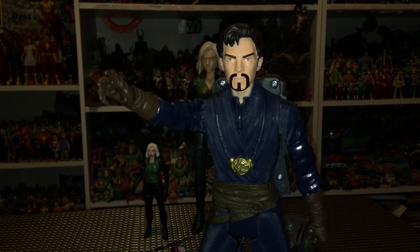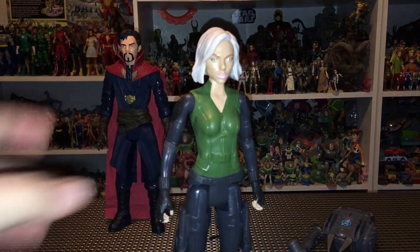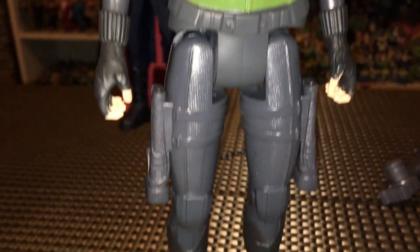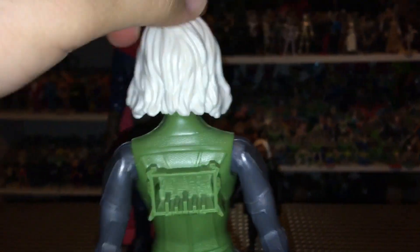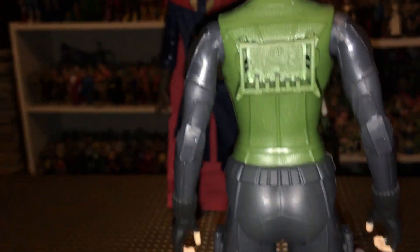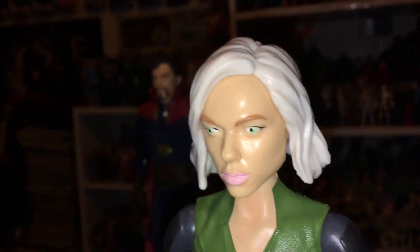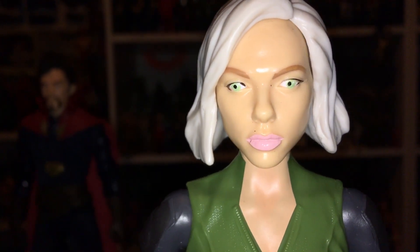Taking a look next at our Titan Hero Black Widow — she's a very cool looking figure. I was very happy to have her. I think she definitely helps round out all the Titan Heroes a bit more. How accurate this is going to be to what we see in the film I do not know, but I'm just overall happy to have her. Check out the bottom of the feet — no peg holes or anything like that. From certain angles it is a good representation of Scarlett Johansson, though maybe it's just the green eyes on mine that are throwing it off a little bit.